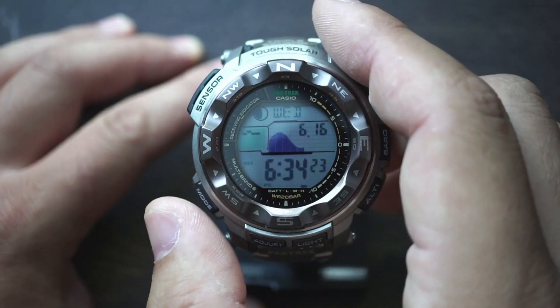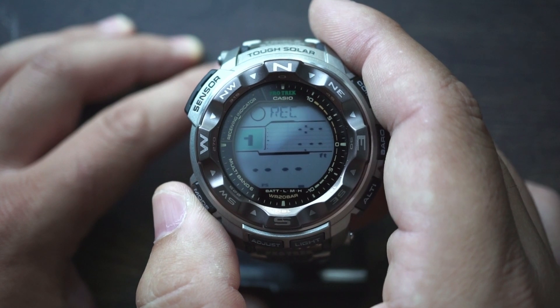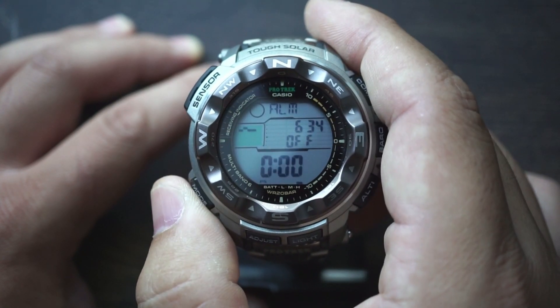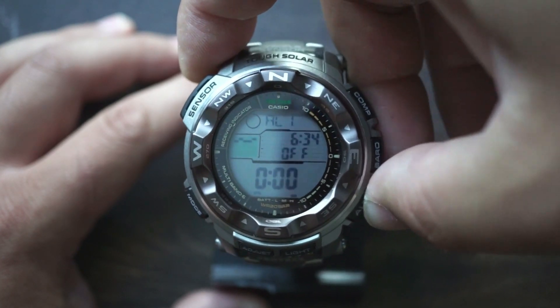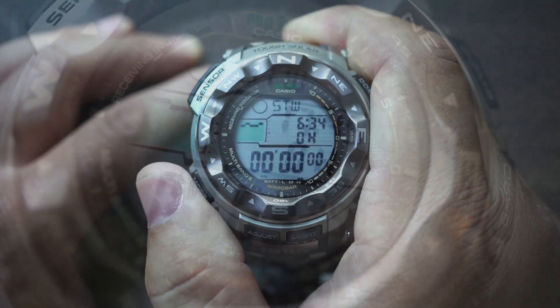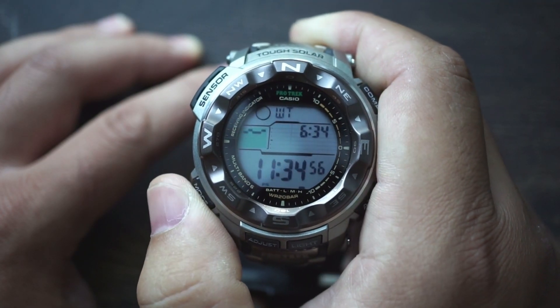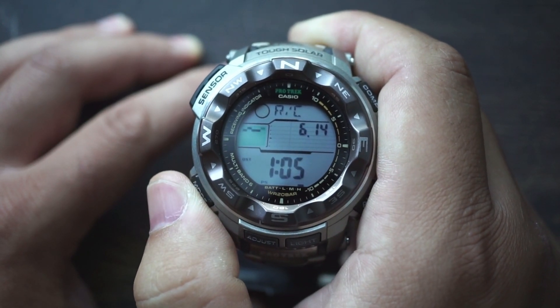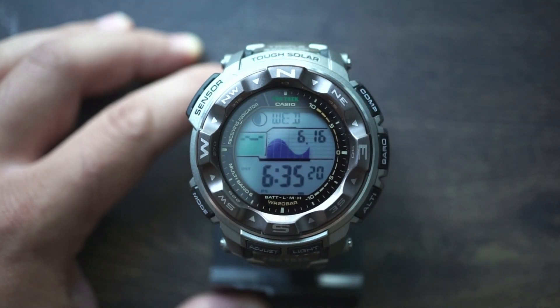Going over the different modes — the mode button is right here. We have tide data, the record function for your altimeter, alarm with five alarms you can set, your stopwatch which is a 24-hour stopwatch, a 60-minute timer, world time, and then the atomic timekeeping menu. It's telling me that on June 14th it received an atomic time signal at 1:05 in the morning. You can also manually receive time if you haven't automatically synced. Then back to your main time screen.